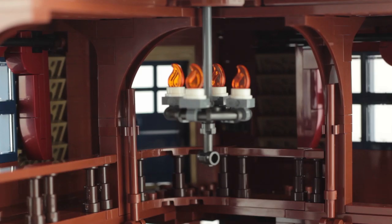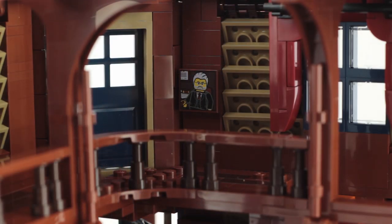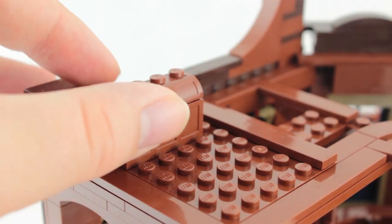There's a hanging chandelier, and if I take that away you can see a printed tile of a picture of an older man in a smart suit. I think this first came with the Creator Expert bank set. I do like the effort to add a bit of decoration, but personally I just don't think this picture really works — it looks a little too modern.